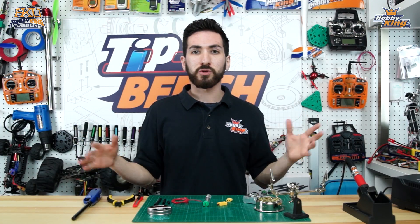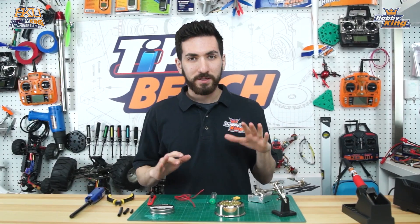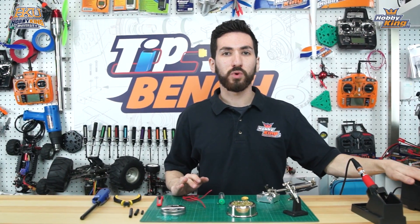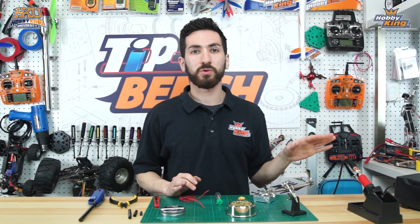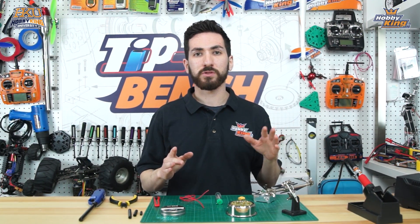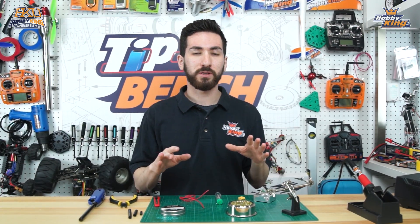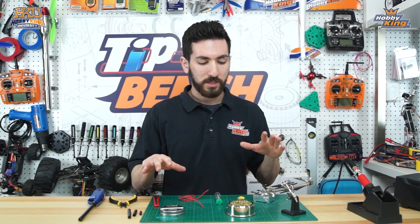Now that you've seen everything you need, we're going to show you how to do it. Our soldering station has already been warming up — we have it set to about 700 degrees. If you don't have a temperature-controlled iron and are just using a fixed-wattage iron, give it a few minutes to fully warm up before getting started. Our iron is ready to go, so let's get started with the soldering.